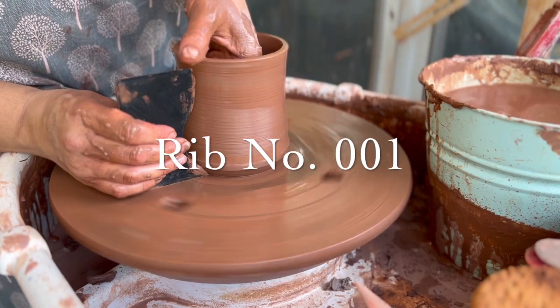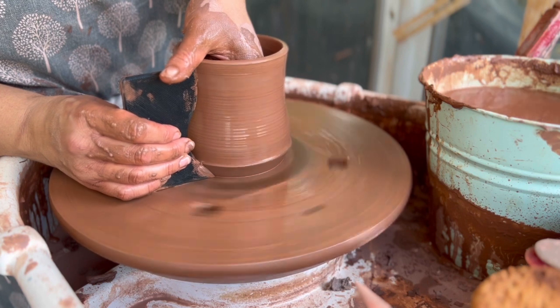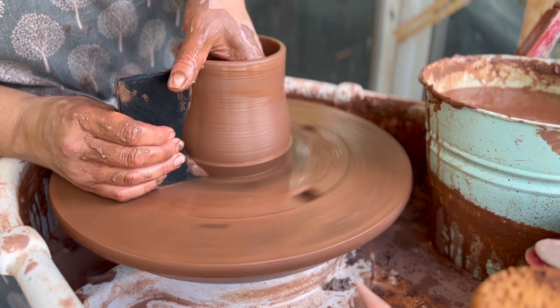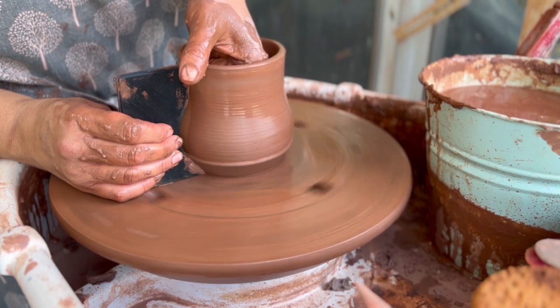Welcome back to this 30-second tutorial for rib number one. What you want to do is take the wet rib and push it gently against the clay. You can see me pushing in from the inside to fill in that large curve.